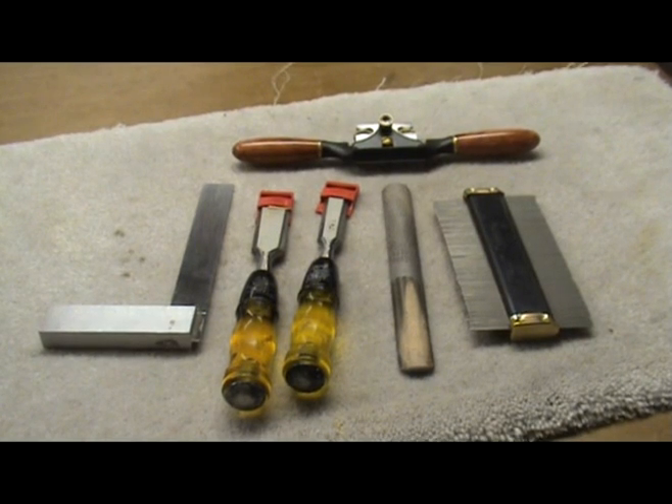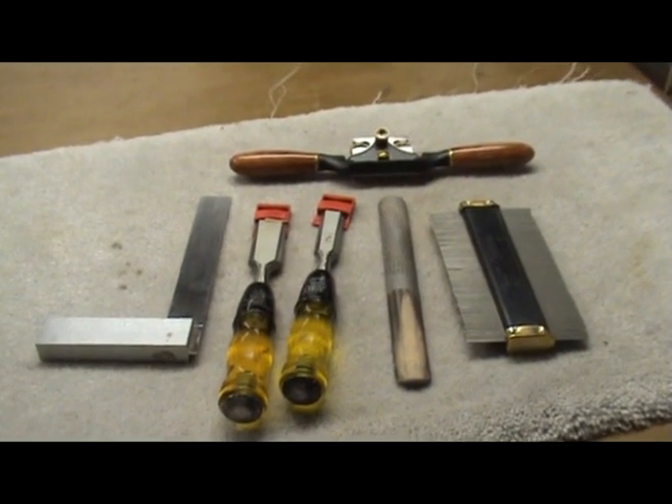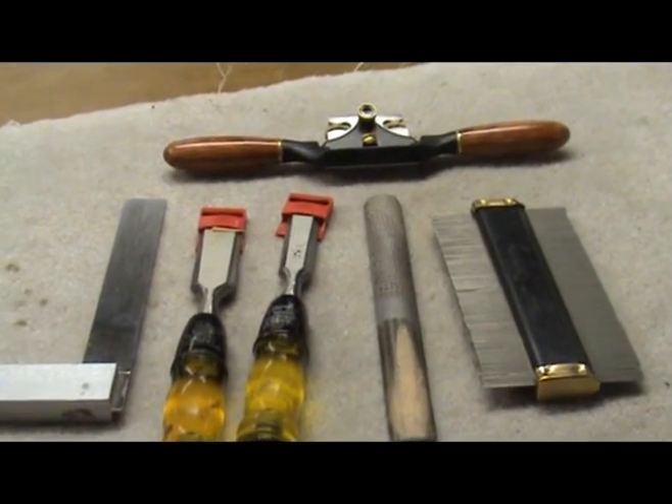Here are some basic tools you will need to carve your neck: a square or straight edge, a sharp chisel or two, a spokeshave, a rasp, and a contour gauge.